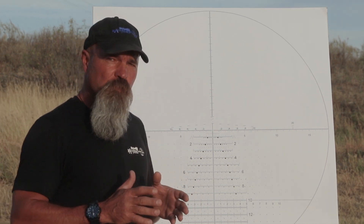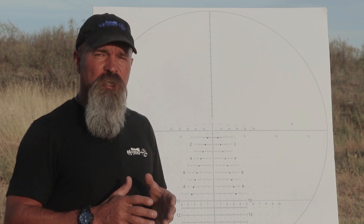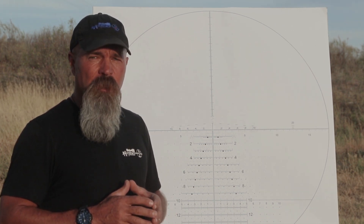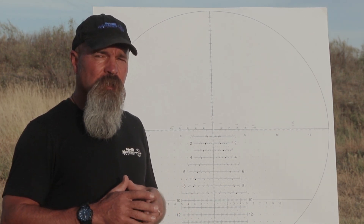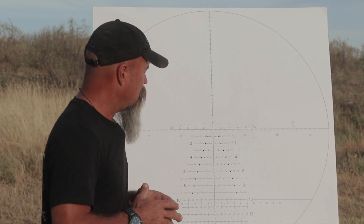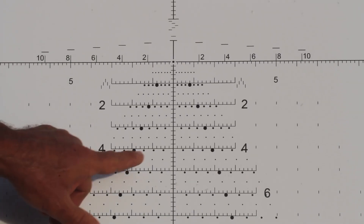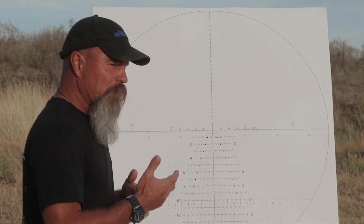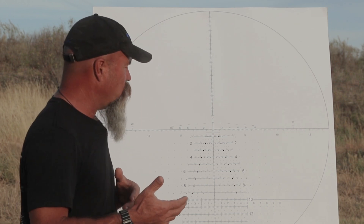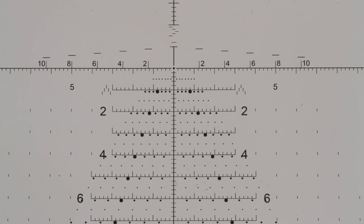For the first weapon system, go ahead and plug in 2550 muzzle velocity with a G1 of 0.475 BC. Now if we look at about 60 degree temperature at 29.92 station pressure, this is going to give us roughly close to sea level for density altitude. Make sure your spindrift is turned off, and then you always want to find the four mil line. Once you've set your density altitude to sea level and plugged in 2550 with a G1 of 0.475, you're going to scroll down on your range card until you find the four mil line.